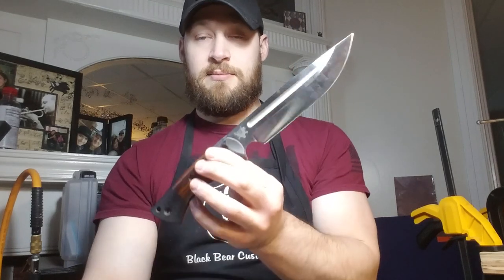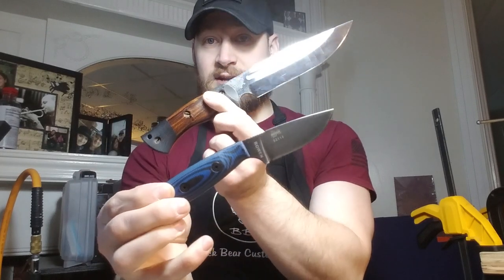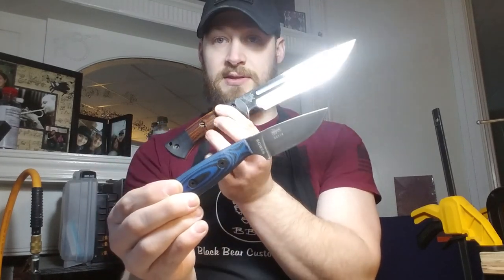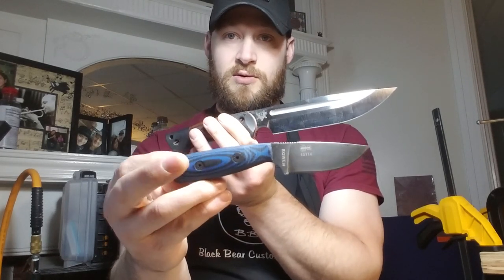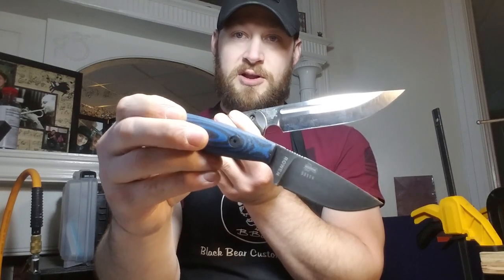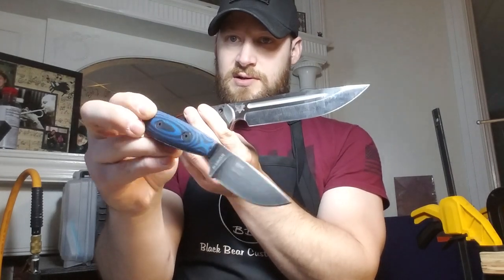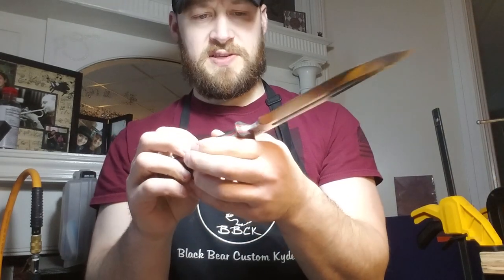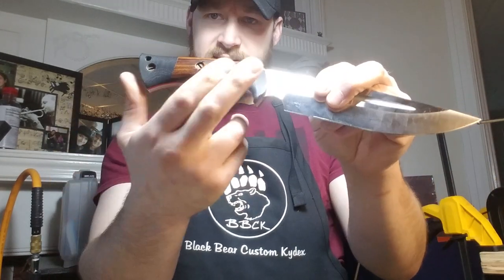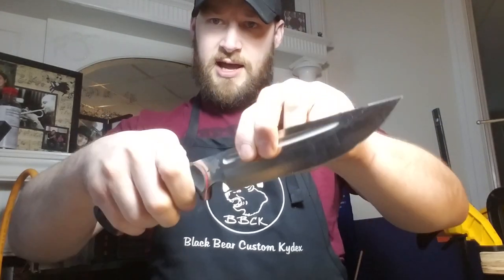This is a really cool video — it's going to feature a sheath for a Dark Timber Honey Badger, piggybacking an SE Izula 2 with Knife Connection handle scales. These are actually both my knives, but the gentleman that ordered this — Robert is his name — just bought an Izula 2 and ordered some gray and black G10 scales from the Knife Connection for his Izula. So it's a really sweet setup.